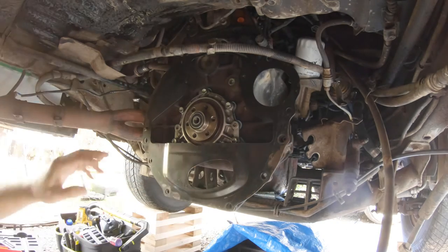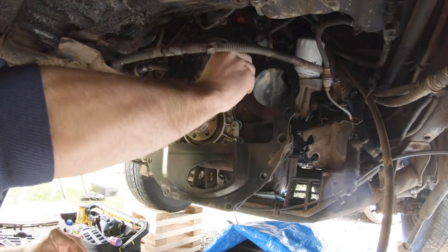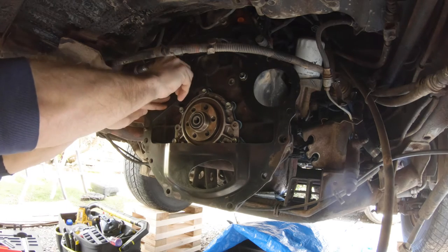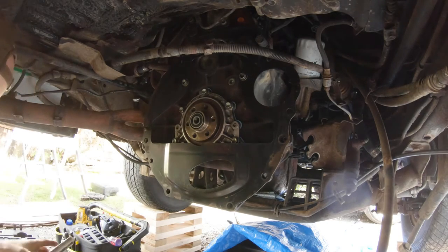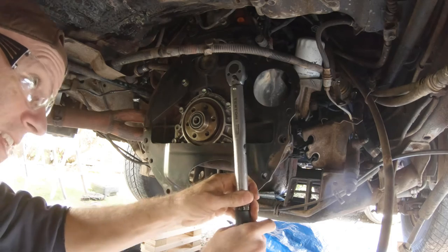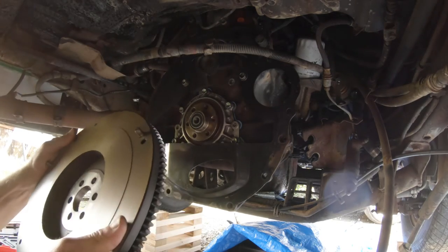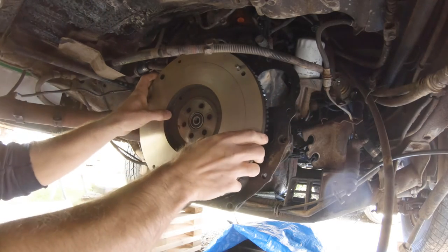And this — if you remember when I took it apart — it simply has these two bolts holding it in place: upper right, upper left. I have cleaned this guy off real nicely. The next thing to put on is the flywheel, and I'm going to set it up in place. I've got to line up the bolt holes.